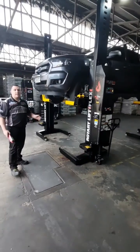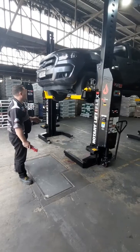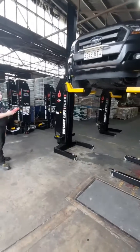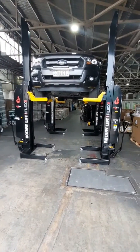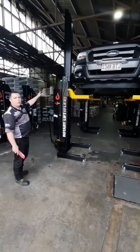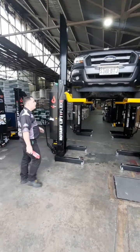Rotary comes with a 3-year class of labour warranty in Australia and a 5-year structure warranty. As we get to the top, I'm going to lower it onto the locks. When it's locked into position, there's a green light on top of the columns. That light only comes on when it's in the lock position and safe to go under.